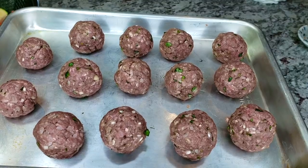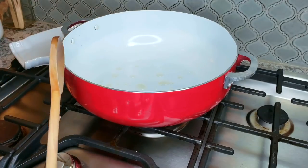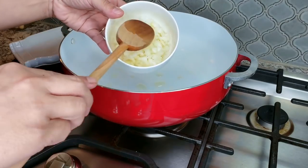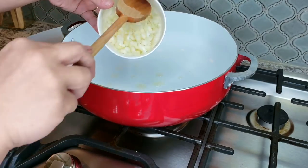Now I'm going to start my soup. Here I have a pot preheating with two tablespoons of oil in it, and I'm going to start by sautéing a half cup of chopped onion.